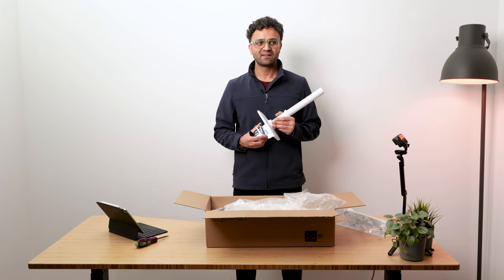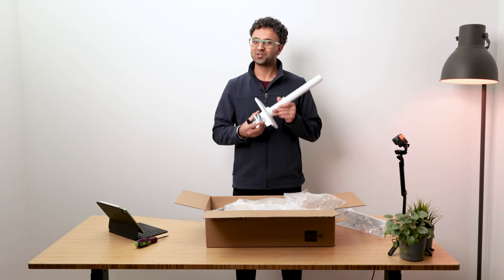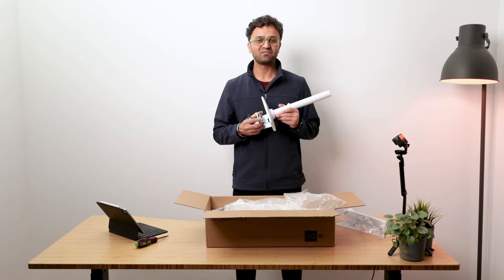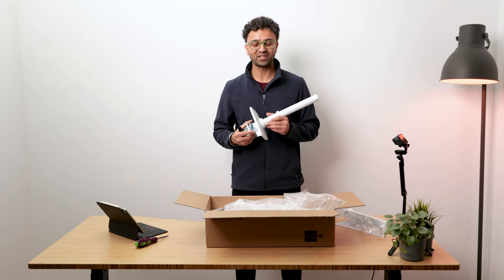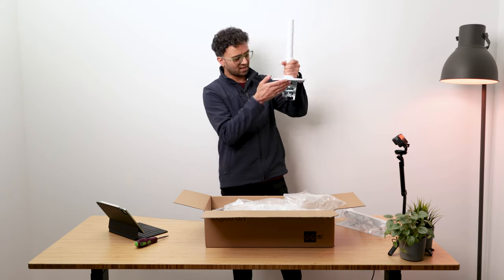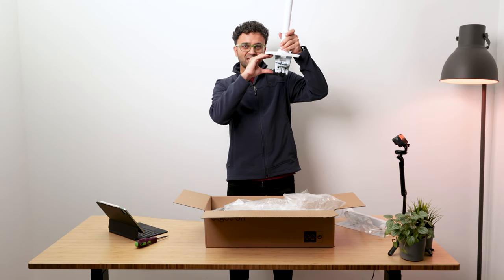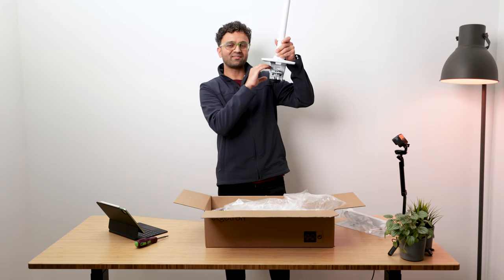We decided to drop all other monitor arms and exclusively supply Ergotron products because these products have been tested in some very sensitive environments — they're huge in healthcare where reliability is absolutely paramount. You do not want any of your mounts falling on your patient. The base has three height-level adjustment points so you can move the screws up and down and adjust for how thick your desk or benchtop is.